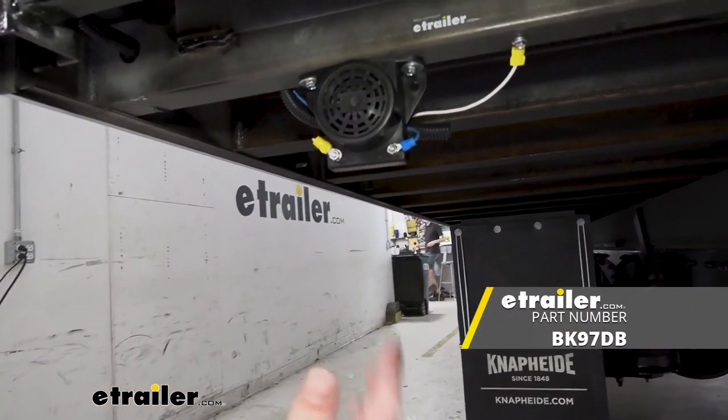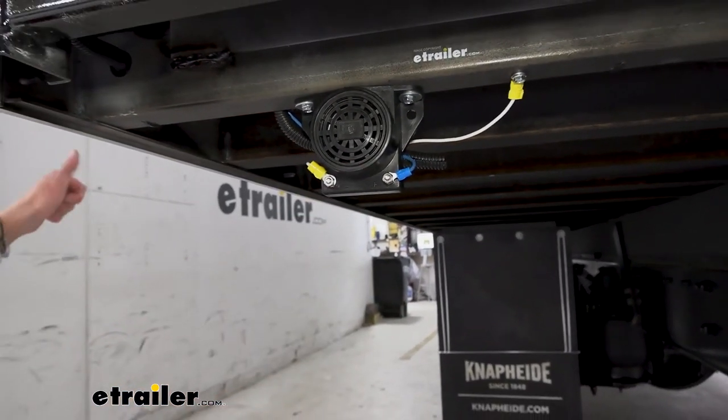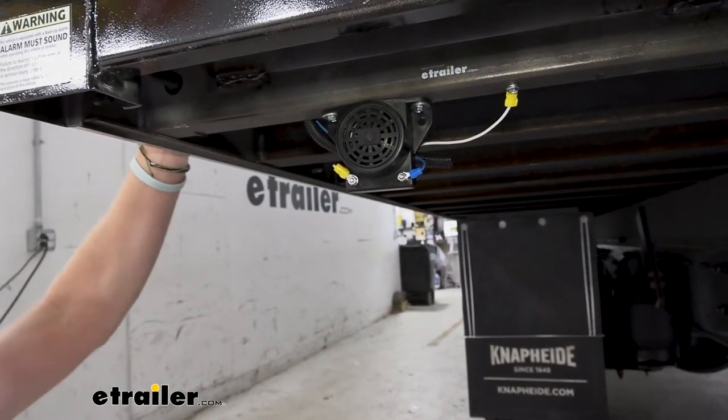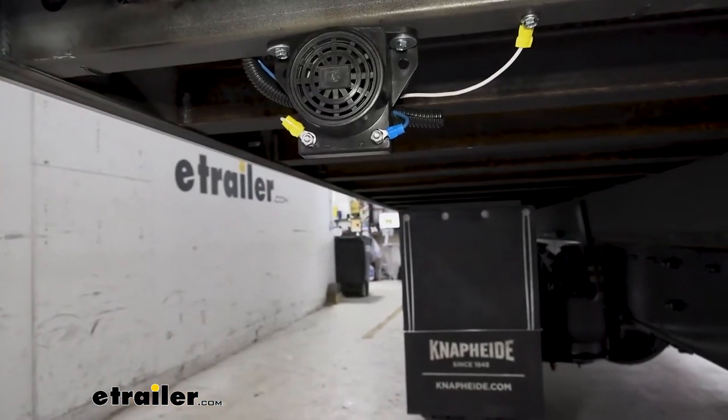This is going to give us about 97 decibels of sound. We're going to go ahead and turn it on for you to see exactly how loud it is. It's pretty loud. It really is a small, nice, and tight unit — not very bulky at all.